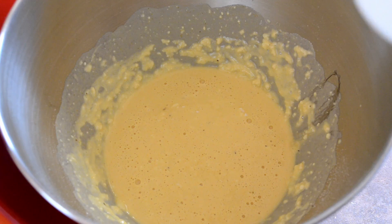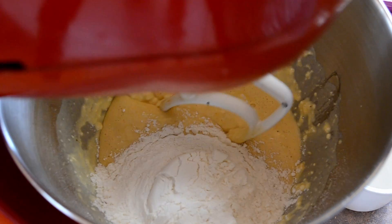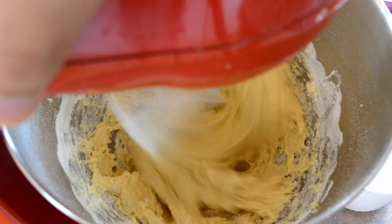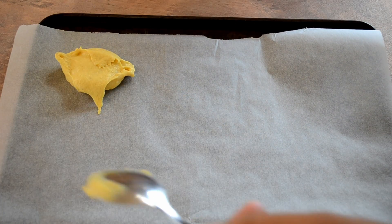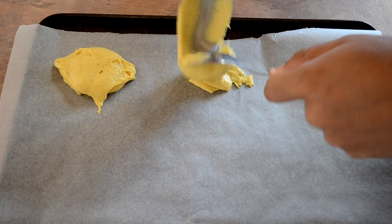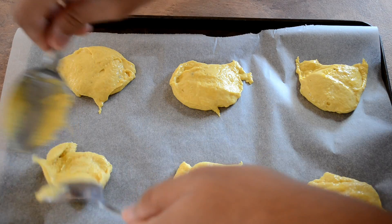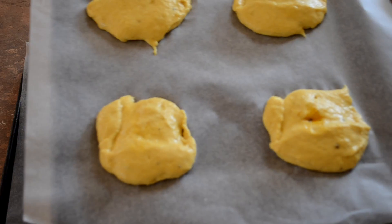Now the last thing is one cup of plain flour, and just mix it again. Now take large spoonfuls of the mixture and put them onto the baking tray — give them a bit of space. Then put these in your 180 degree oven for 12 to 15 minutes.